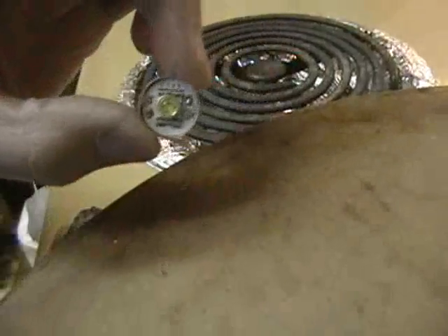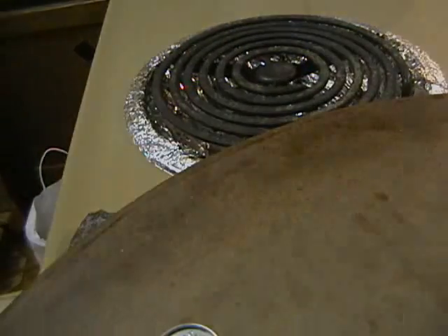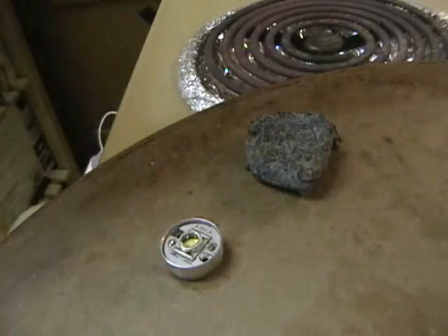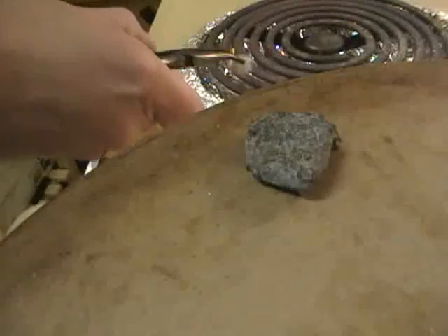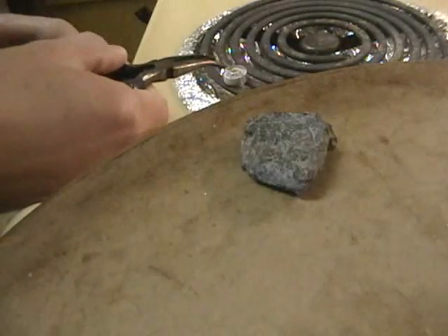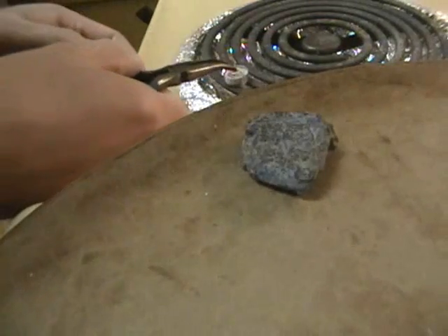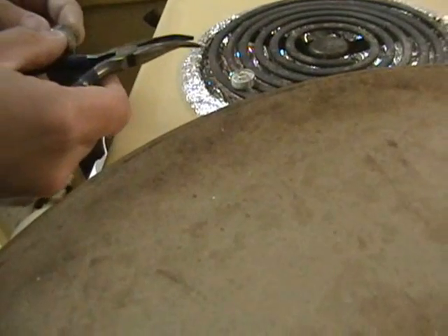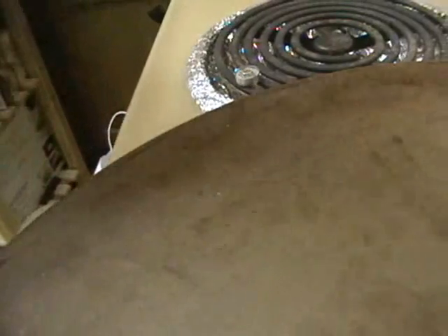I'm going to do the same thing now with this other heat sink and LED. Turning my burner back up to high. The coils are turning red on my stove, so I'm going to turn it back down to medium. I'm going to grab my second LED — this is the Cree Q2, which is the one I'm trying to salvage. I'm putting it right on the burner and I'm going to watch it, listen for it, and wait for that solder to start and melt. I can hear it sizzling a bit. This one might take a little bit longer.